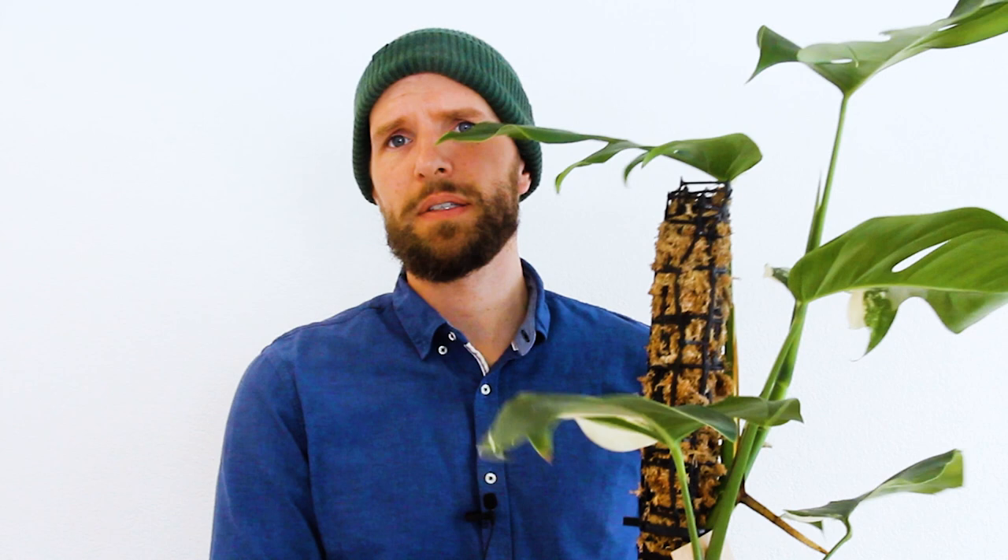Moving on to lighting: what this plant loves is bright indirect light — light not shining directly onto the leaves, because otherwise you might have issues with sunburn. This leaf I had to cut off, and this one has browning at the tip — it got crispy because there was too much sunlight. Leaves will go brown and black quite quickly with direct light. A few hours of direct light in the morning is fine; I recommend east or west facing windows. A south-facing window would have too much light and you'd need to keep the plant well away from it. Bright indirect light is the name of the game.